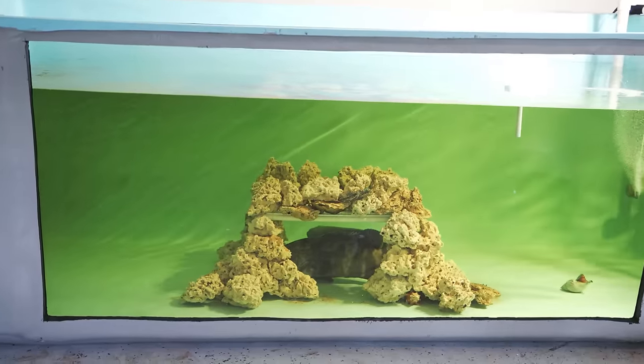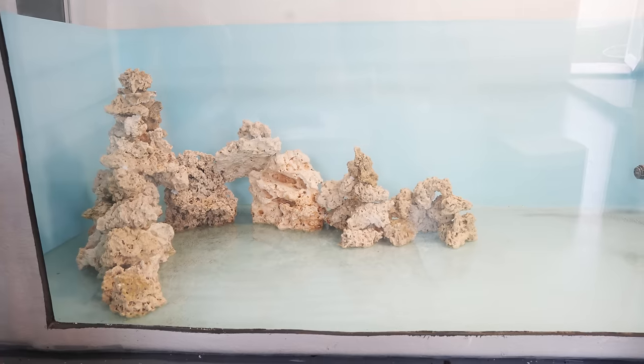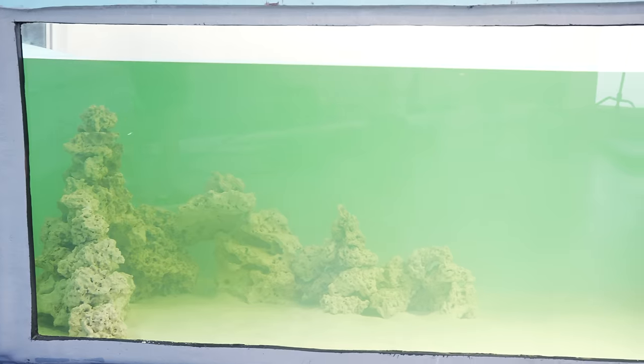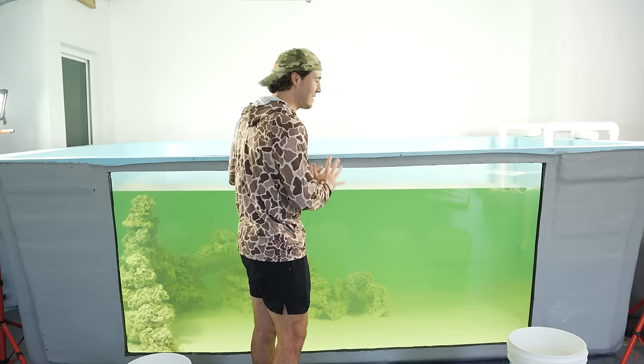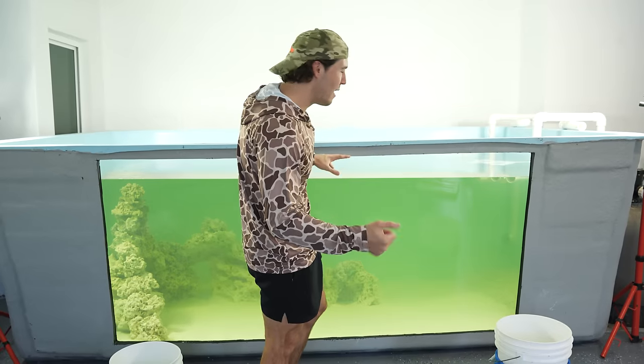A quick recap of this series if you guys have been following along: we took this pond from looking like it did with two giant groupers in it and transformed it entirely, adding some new rock, sand, and all that good stuff. And finally it looks just like this. Now it's still not crystal clear yet — this is going to take a long time to get actually clear, but that's fine.